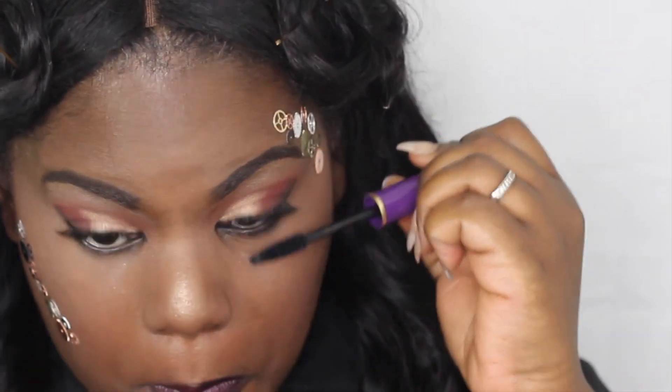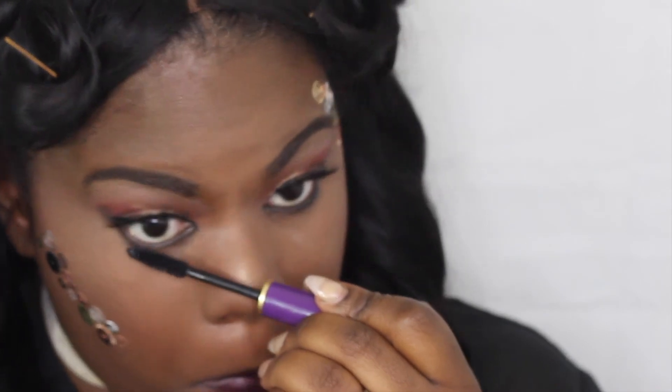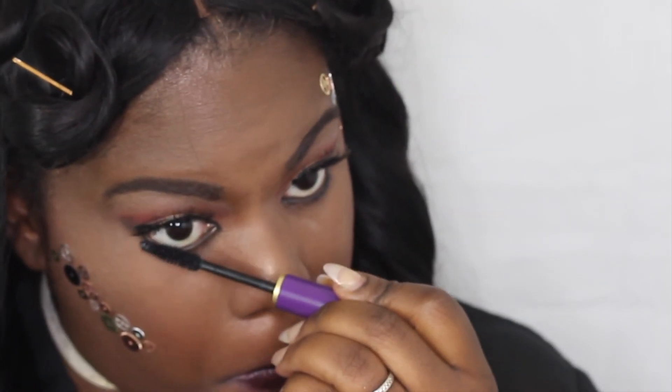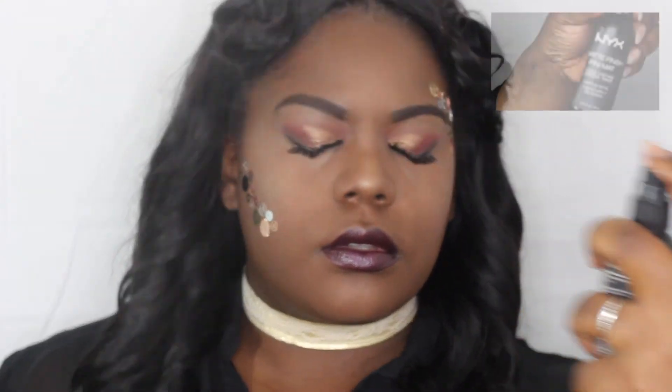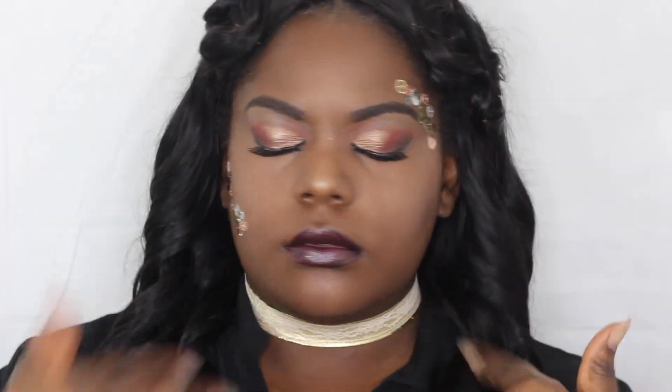Throw on some beauty supply lashes and just a simple mascara to finish off the look. And of course, where would this look be without the NYX matte finishing spray — this is my ultimate favorite.